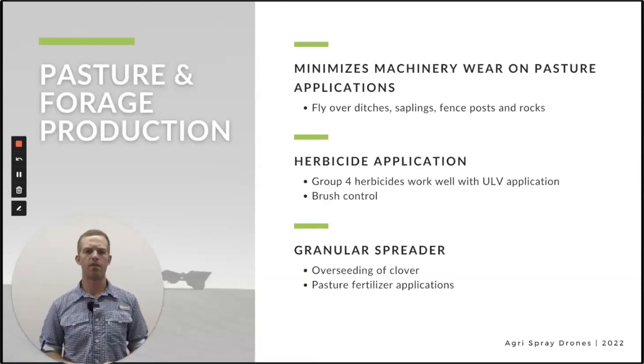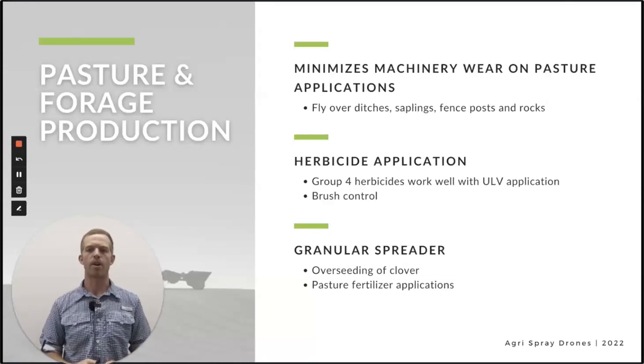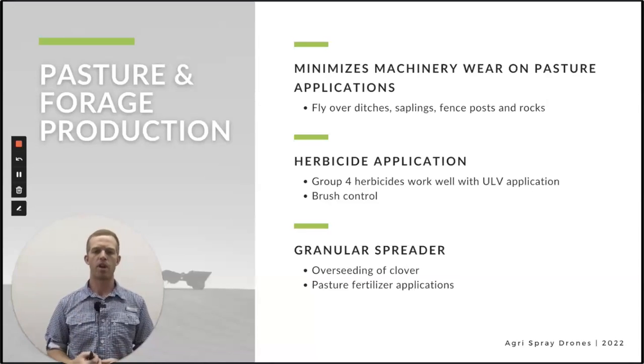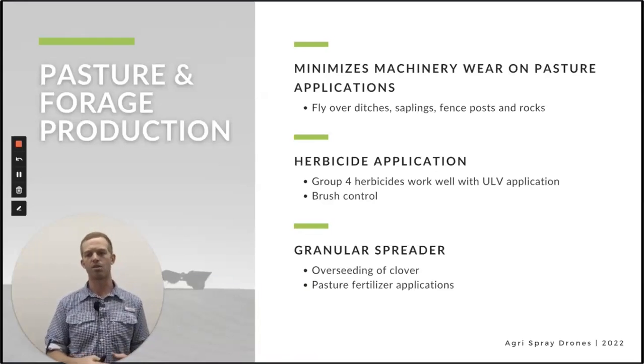When we look at herbicide on pasture and forage — and I'll throw golf courses and turf farms in here — Group 4 herbicides are what are commonly used as growth regulators and they work extremely well with ultra-low-volume applications, which is what a drone does essentially. Other things might be brush control on a pasture, which can be expensive to get a helicopter or airplane in. A drone could do that same job. The granular spreader has just as much application on the forage and pasture side as on the row crop side — possibly even more when we look at interseeding clover or pasture fertilizer applications.